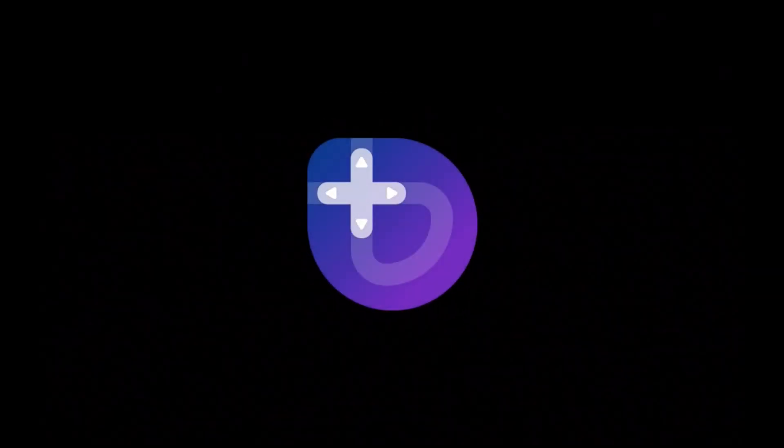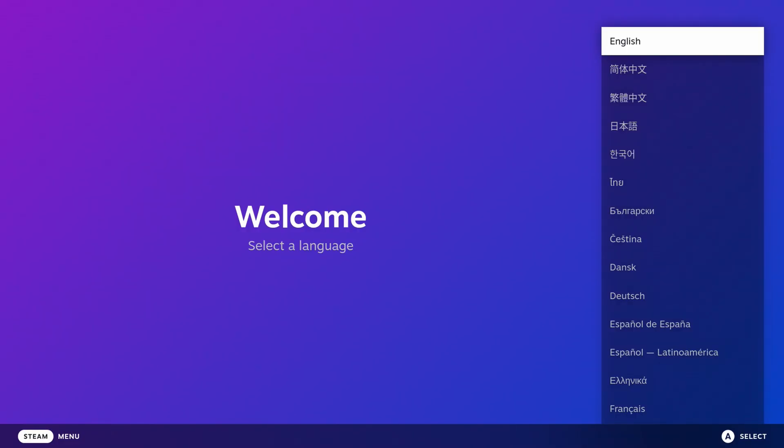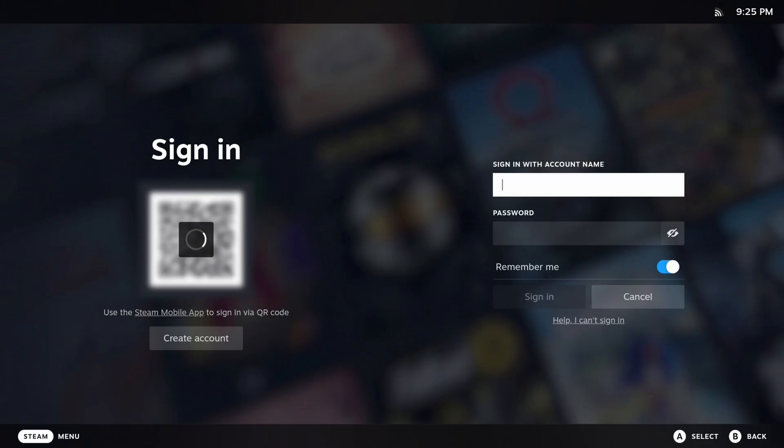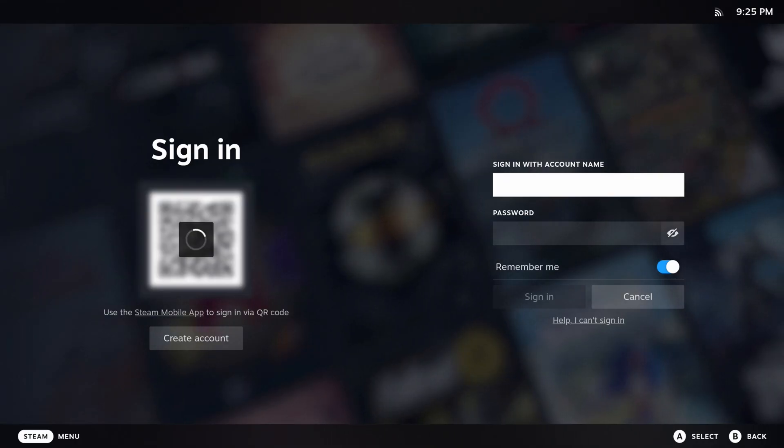After we give it a little bit more time, you should get the familiar startup screen and you'll be at the welcome menu for Bazite. Pick your language, pick your time zone again — it should be pre-selected since we picked it in the install wizard. After you connect to Wi-Fi, it'll run some updates and then reboot. And once it comes back up, you should be presented with the usual sign-in window, and you can use your Steam mobile app or your account name and password to log in.